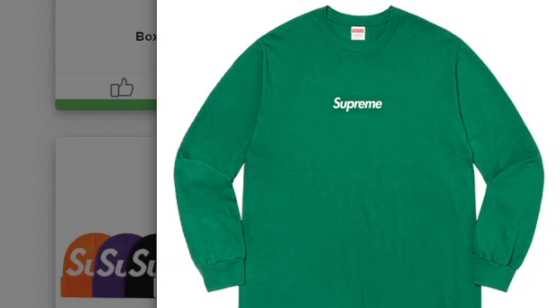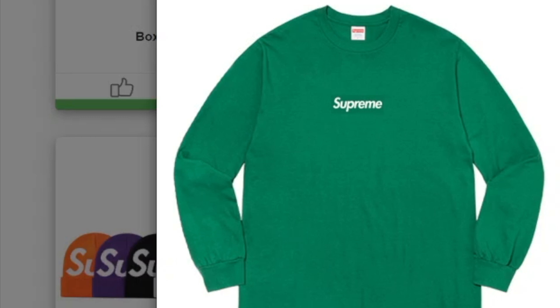Orange and yellow colors as well. This one's the Supreme Colgate Toothpaste — a six ounce tube of cavity protection fluoride toothpaste. Unfortunately we don't have the price for this, but anyway this will sell out.